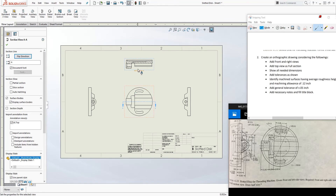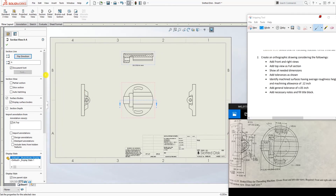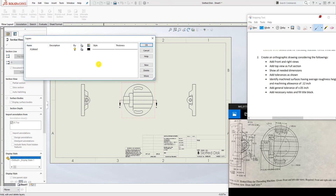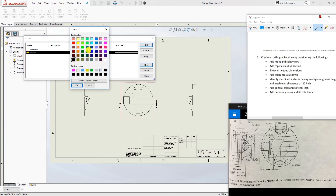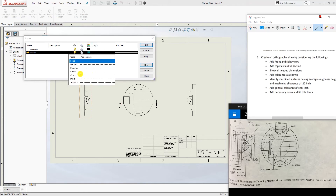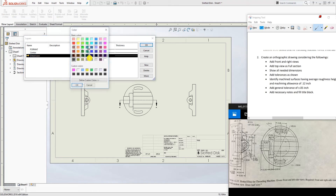The third requirement is to add all the needed dimensions. I'll show you quickly how to add them. First, click on the template layout to make your drawing look clean. I also have a video on how to create layers for your drawing. Click New and we're going to add a couple of layers — one for centerlines, change the color to green, and change the style to Center.